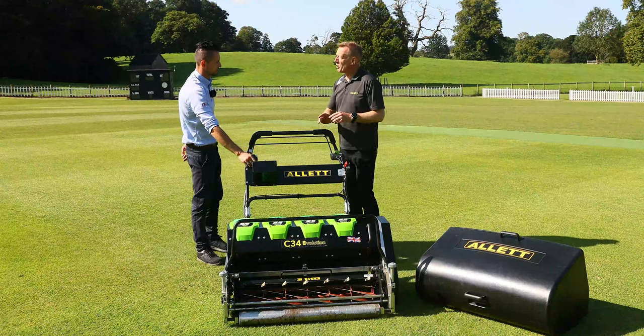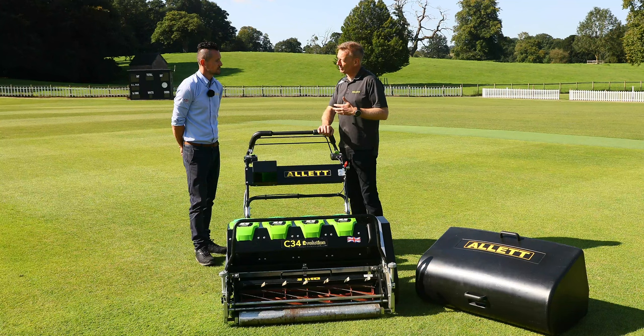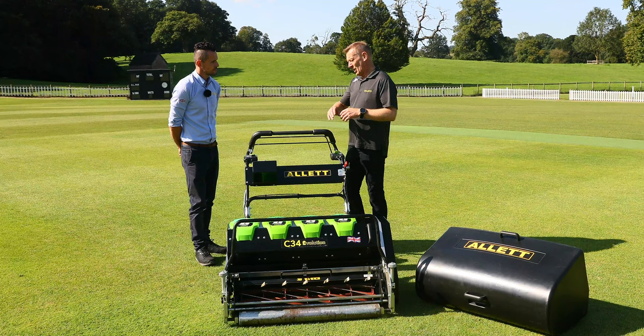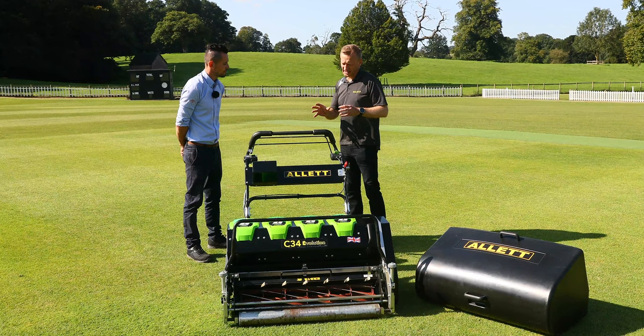So Steve, as product manager at Alix, you've been taking this product around as part of the Pioneer programme to show our customers and to get feedback on how we can develop these products and make them better and more comfortable for the groundsman. Looking at the handlebar side, which is where the engineers seem to have spent a lot of their time in controlling this, can you just talk us through how the handlebars are working and why it's better for the groundsman than it's ever been before?